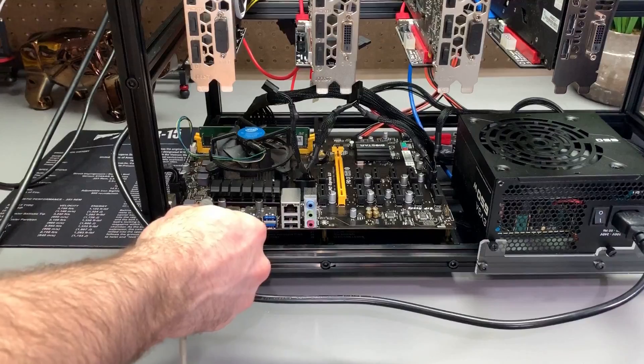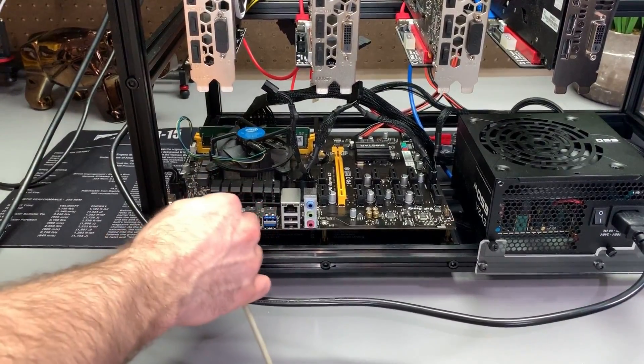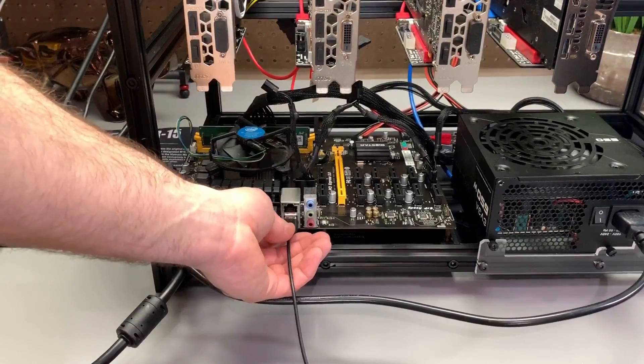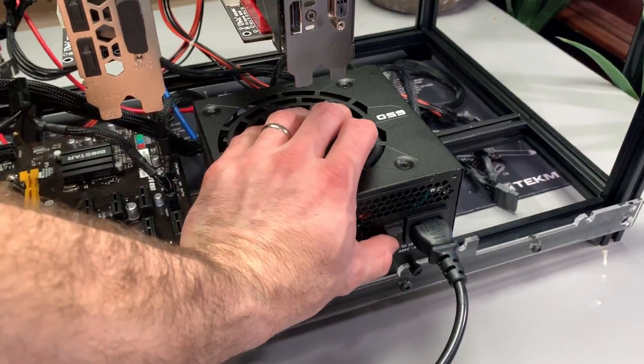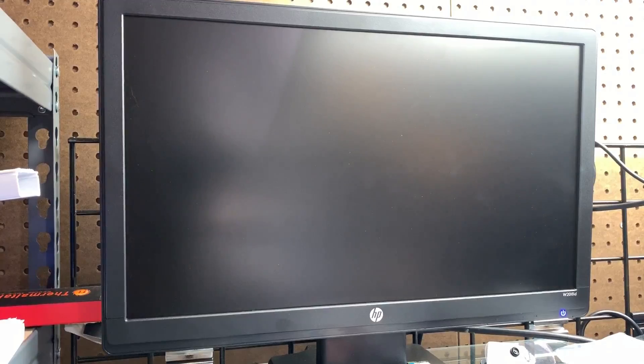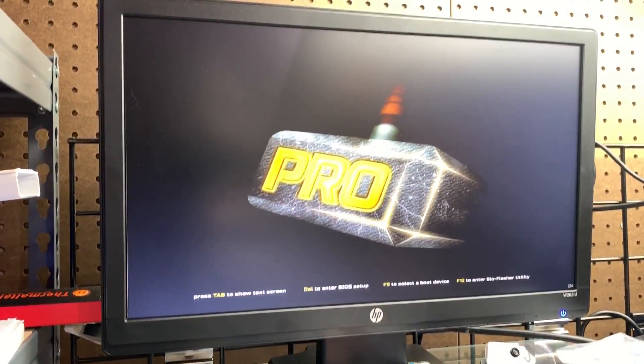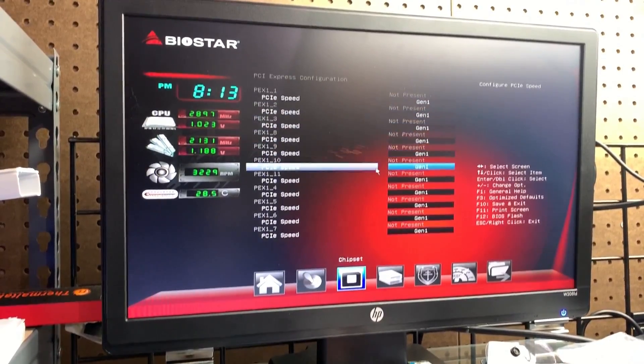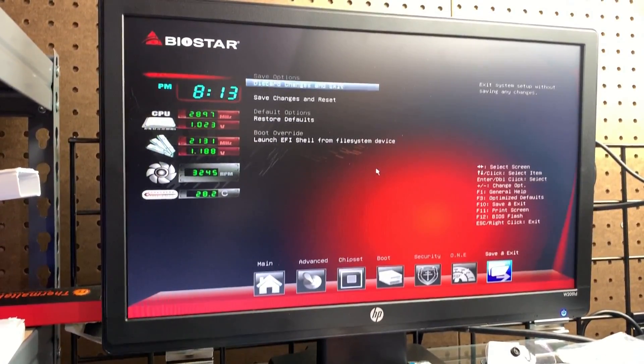Next up, let's configure the BIOS. You're going to want to Google your motherboard for proper mining configuration settings in the BIOS. This Biostar board in particular requires a few changes. The most common settings for mining are going to include enabling above 4G encoding, and also changing your display output to integrated.